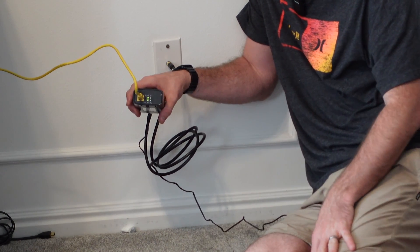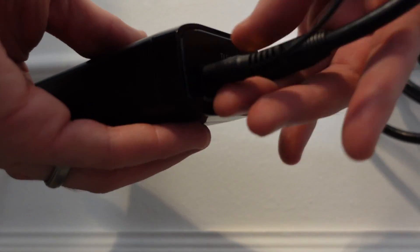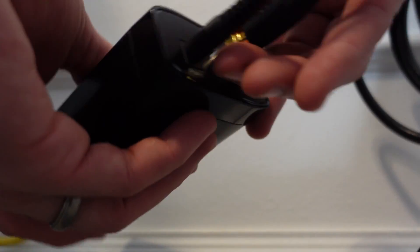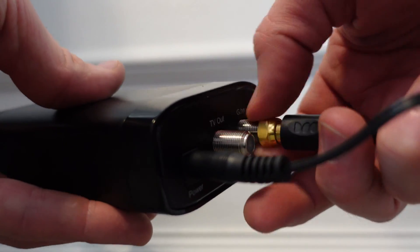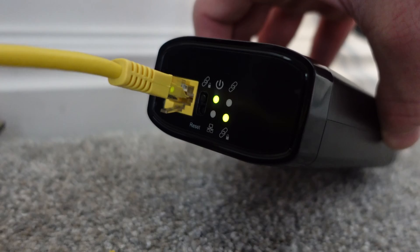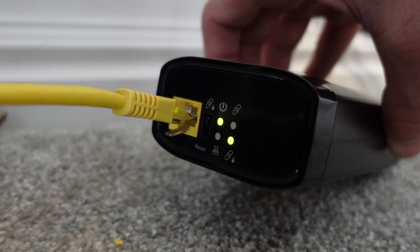Now we need to go to my other area where we're going to be sending the internet. It's recommended that instead of connecting to the TV, you want to connect to the g.hn port. So we're going to go ahead and switch it over on both units. I've clicked the pairing button here — it should pair. It stopped. That might mean that we've got a connection.